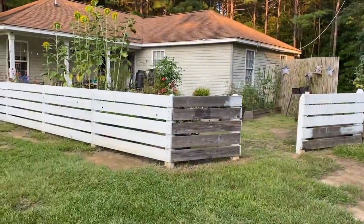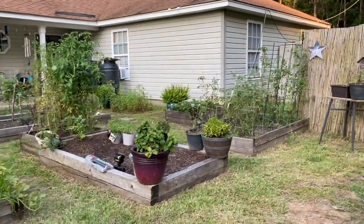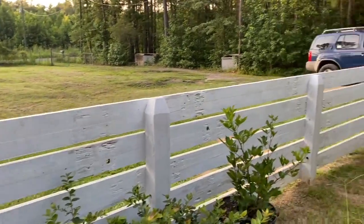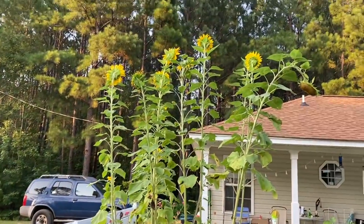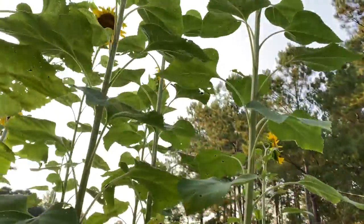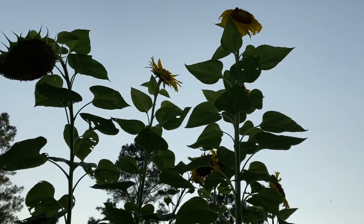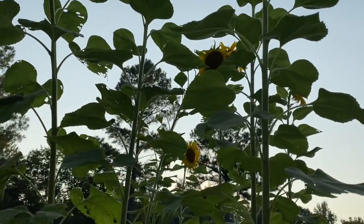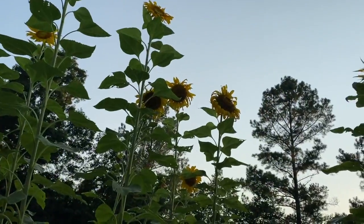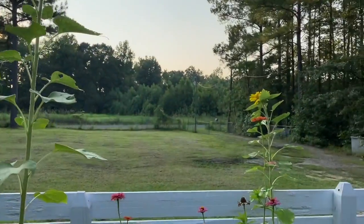I want to show you guys my beautiful sunflowers — they've all bloomed. Let's go take a walk into the courtyard garden. My zinnias are doing good, the blackberry bush over there is doing pretty good. Look at my sunflowers — isn't that beautiful? Let's go up here and take a look. That one's a little droopy, there's one — the heads finally bloomed on them, and there's a little one right there.